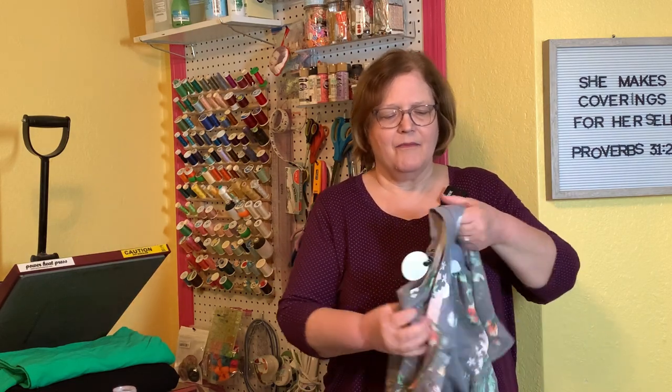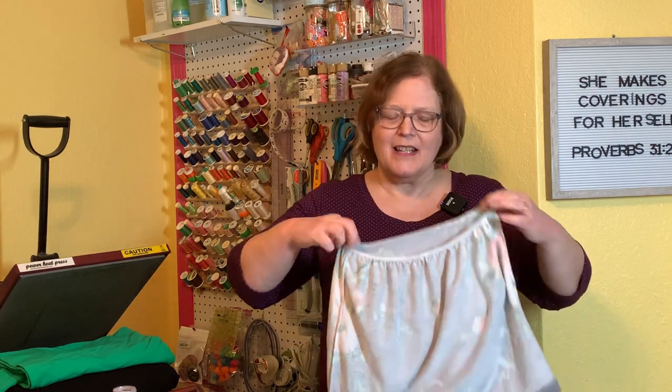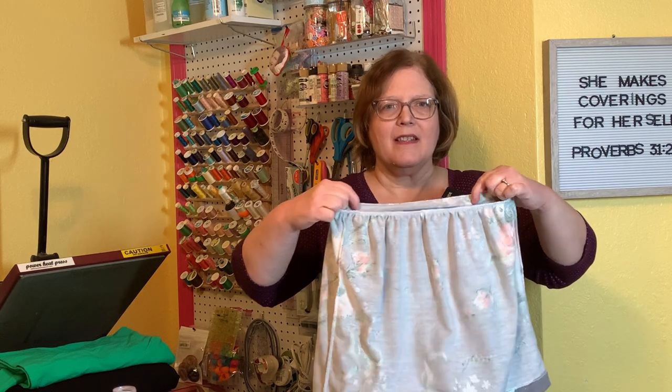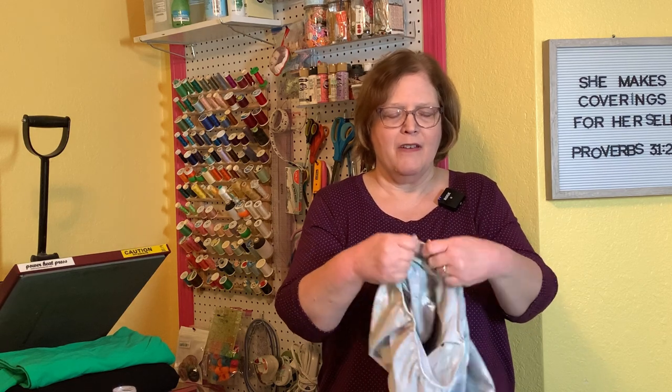Let's start with gathering with elastic. This little dress that I made last week — I gathered the waistline with elastic. Since it's for a child and it's going to be pulled on and off and tugged, I reinforced it with elastic and used that to do the gathering. As you can see, it's going to be very, very durable.